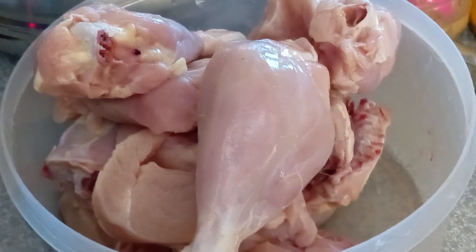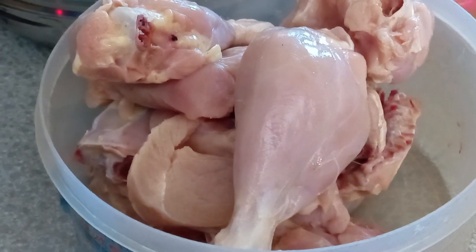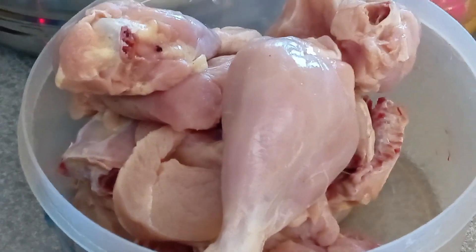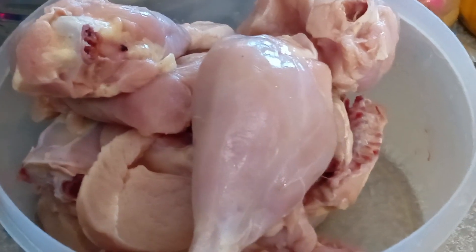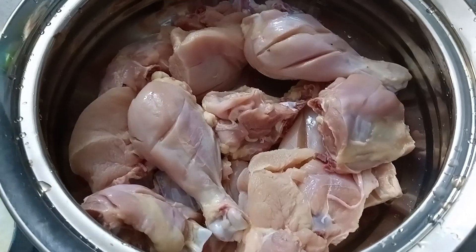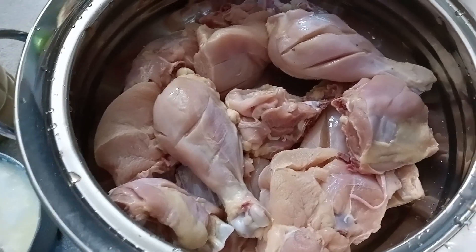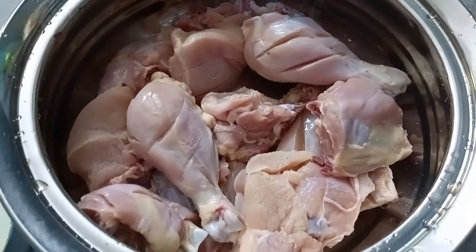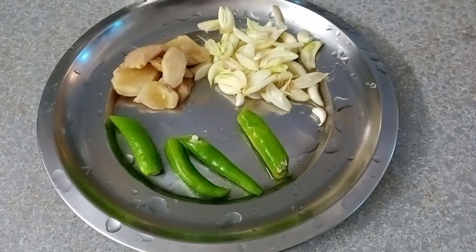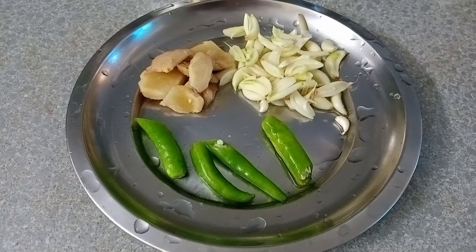That is why I have a grill. I am using a little bit of chicken. Now we will put the ginger garlic paste in the sauce. We will put the ginger garlic paste in the sauce.